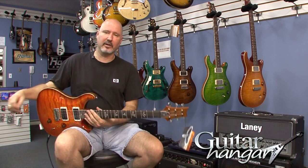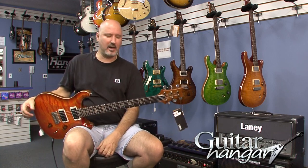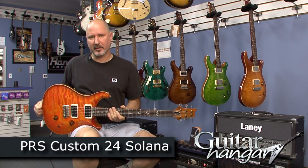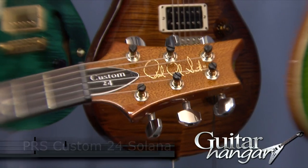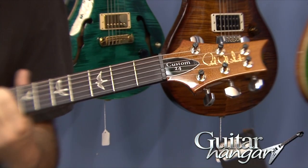Hey, it's Rick, and we're here at Guitar Hanger in Brookfield, Connecticut, and we're bringing you today a Paul Reed Smith Custom 24. This is a 2012 model, I just got it in, in Solana Burst.